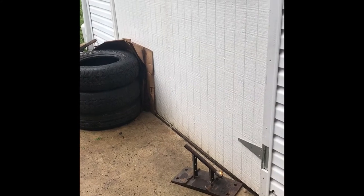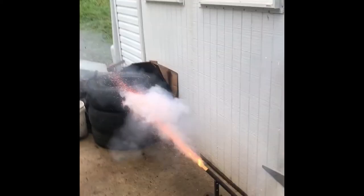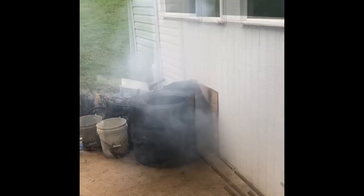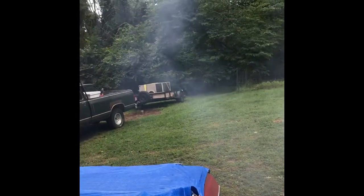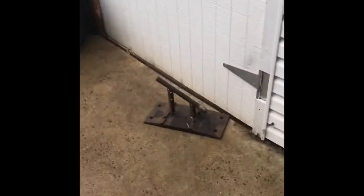Any minute now it's going to go pow! This worked better — that went in the weeds up there somewhere. I don't know what's going to be doing. Woo! It worked.